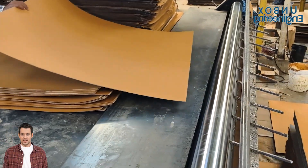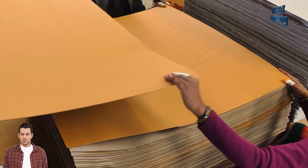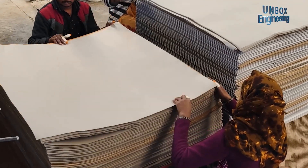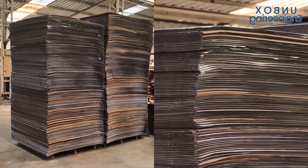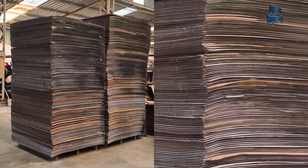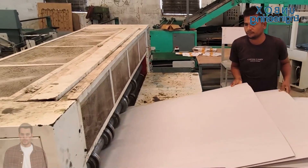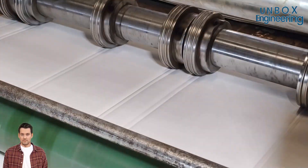After cutting the sheets into the desired size, the sheets are straightened with another roller, and a glued paper is placed between two fluted sheets. This is how durable sandwich sheets are prepared by heat pressing all the layers of papers together.